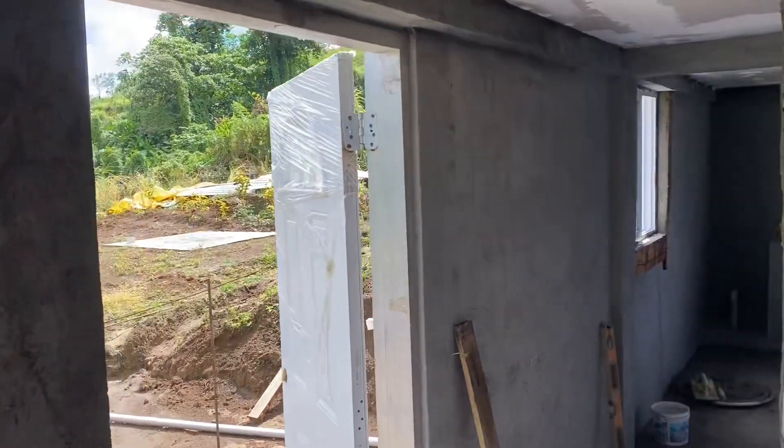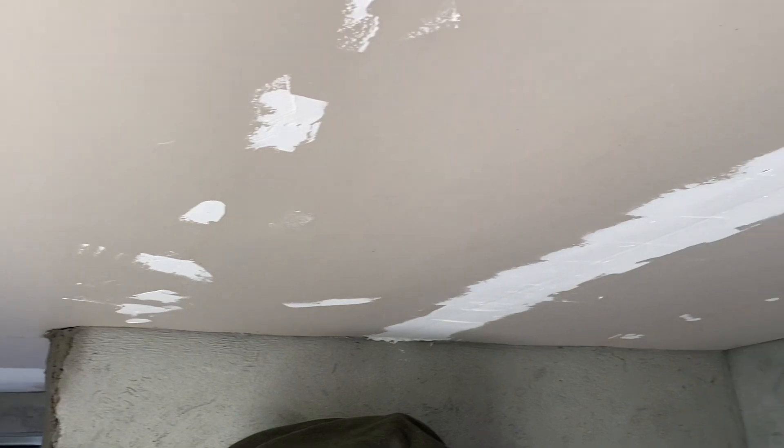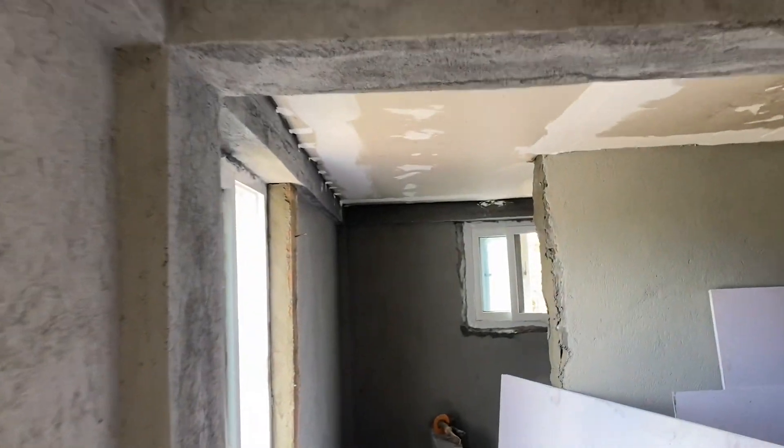Thank God I made it through. As you can see in the ceiling here as well, I start doing the mudding — still have another coat, and then I'm gonna try my best to sandpaper, because I don't have the right equipment to sandpaper.